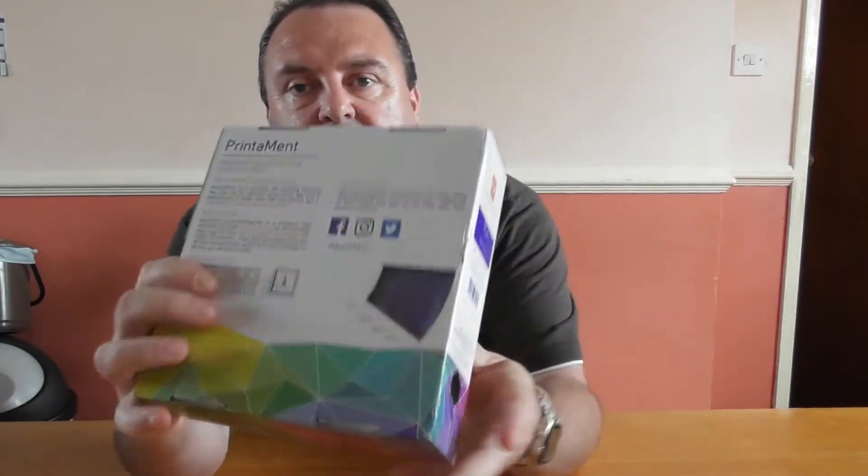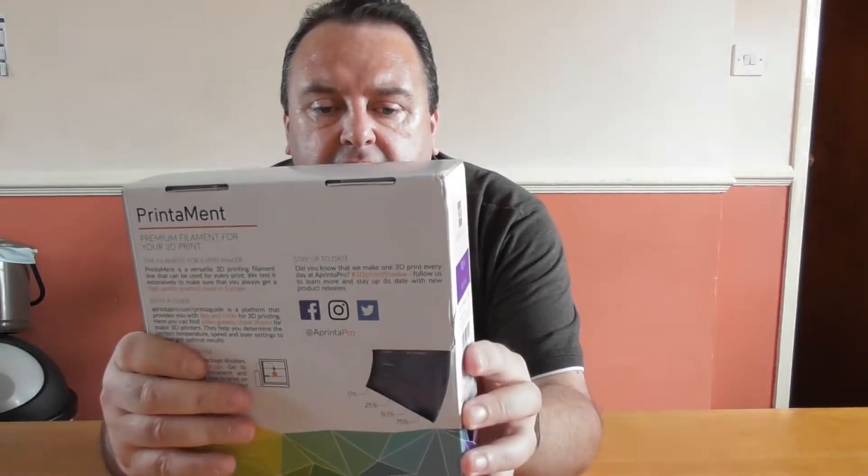Something I'd like to point out about the box: they have a thing on the back that can show you how much filament you have left. Also, you can use the box as a spool holder as soon as you print a little attachment, which I have printed.